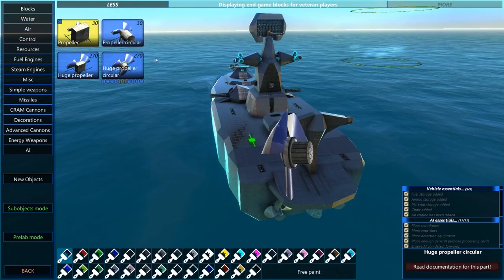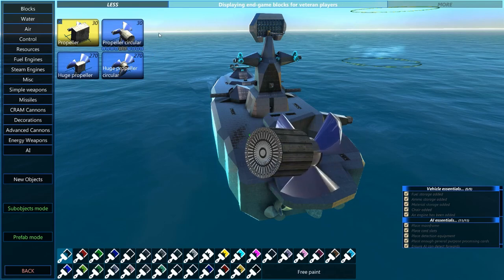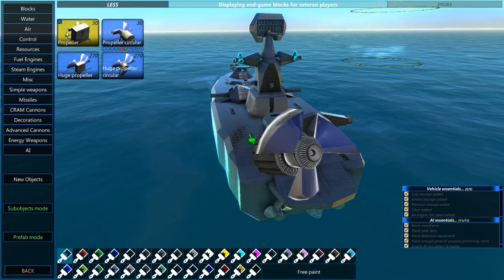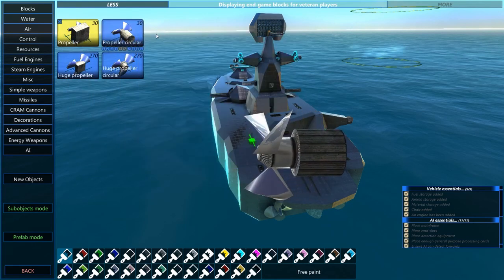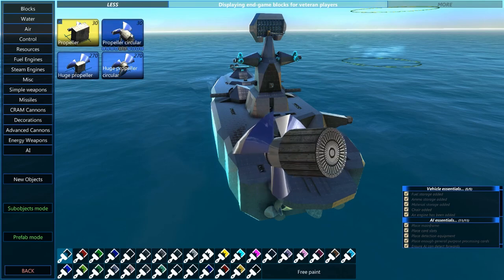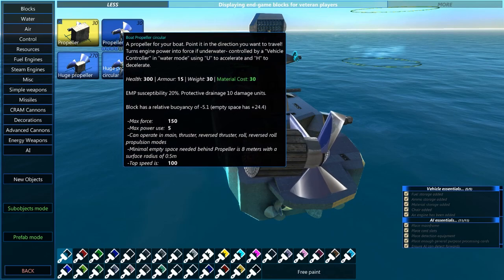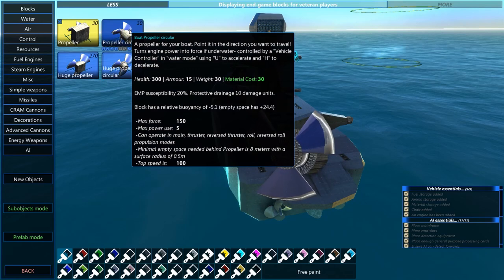We've got four different types of propellers in two different sizes. The ones in the same size — the propeller and propeller circular — are the same component. They have the same properties, the same health, the same armor, the same thrust. Everything works the same for both of these components. The only difference is visual.